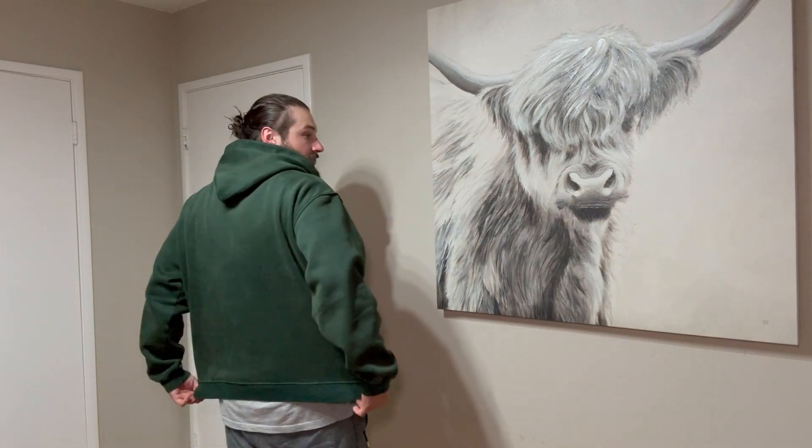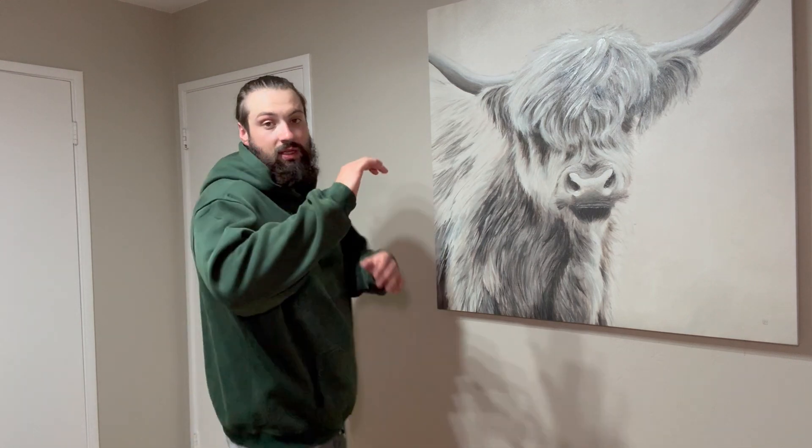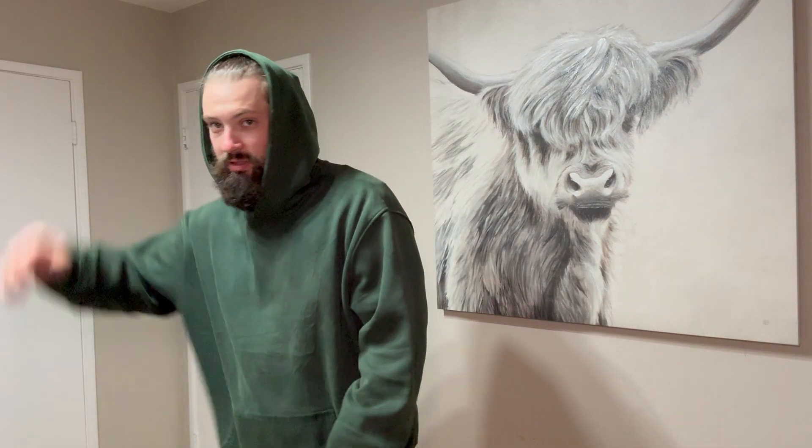It's got a little bit of a stretchy and fitted bottom, same with the cuffs. Perfect size hood. If you're someone that likes to rock hoodies or just don't have anything nice and good, check this out.